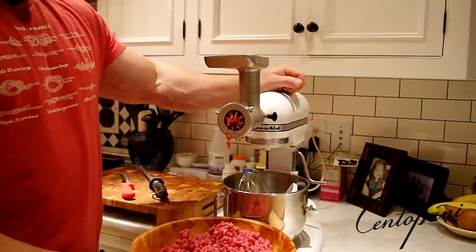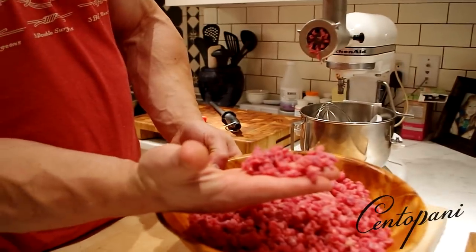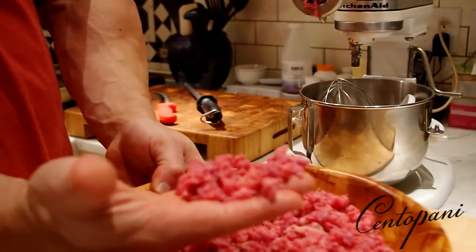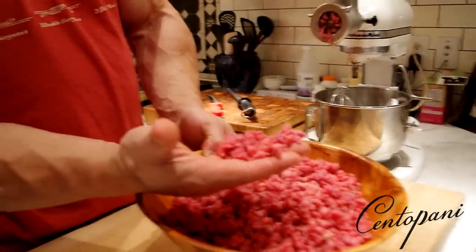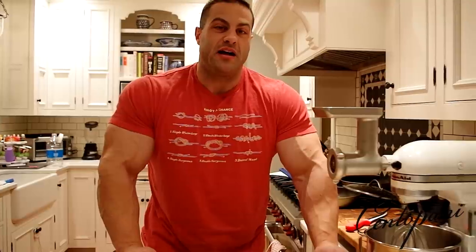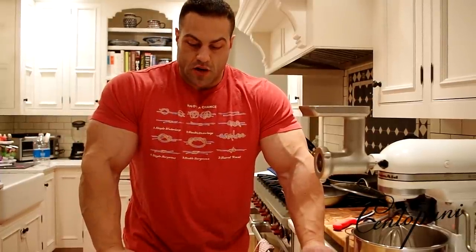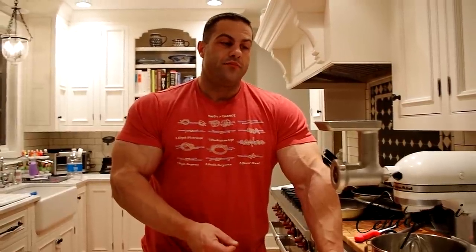If any of you are going to try this yourselves, I would recommend getting the meat from a reputable butcher — someone you have a personal relationship with — someone you can tell your intention to, and who can guide you. Charlie, as you saw earlier, is of Polish background and this is something very common, something he does all the time, so he was able to point me in the right direction. I got hooked on it during my visits to Poland several years back.